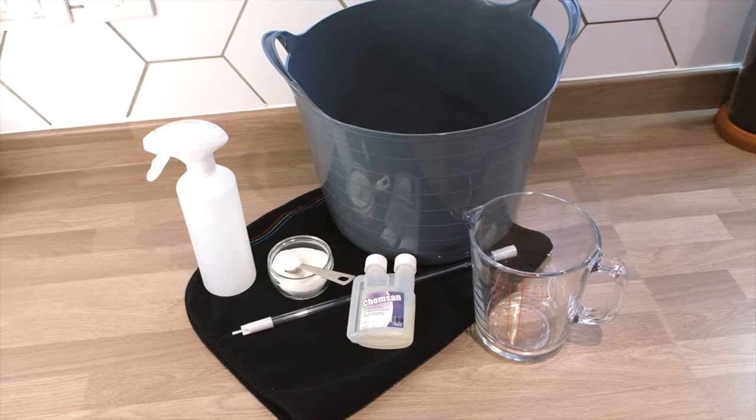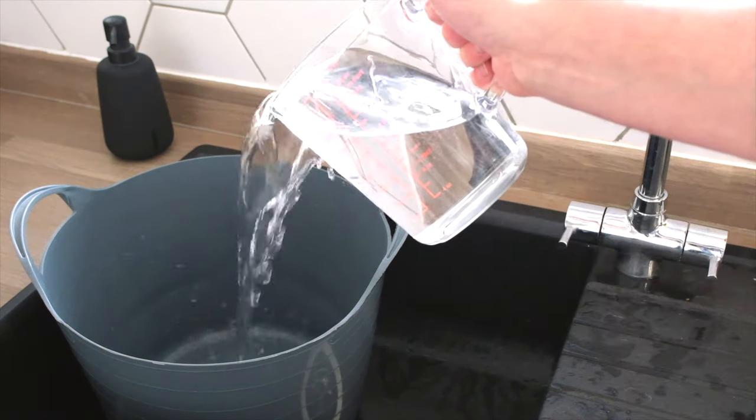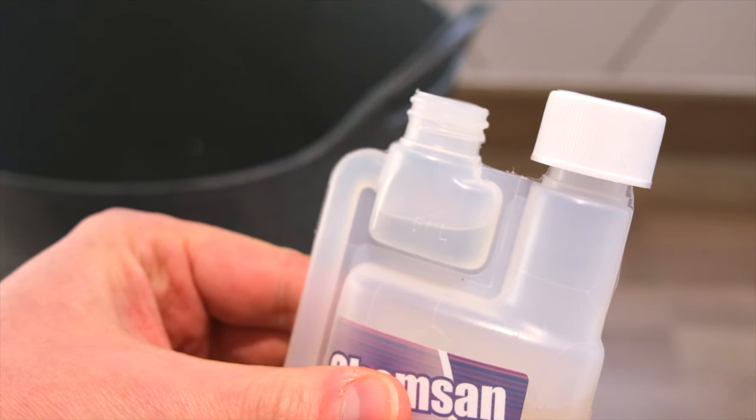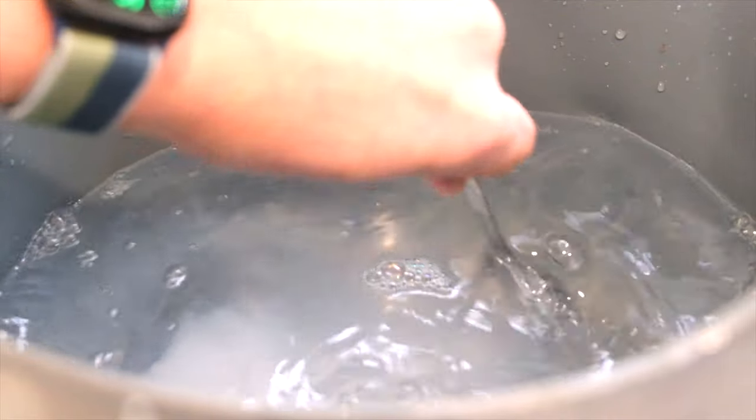Let's get all the equipment ready to bottle the beer and make some sanitising solution — we need to make up about 5 litres. Remember, it's 2 millilitres per litre of water for our sanitising solution. Give it a good stir and now it's time to get our bottles ready.